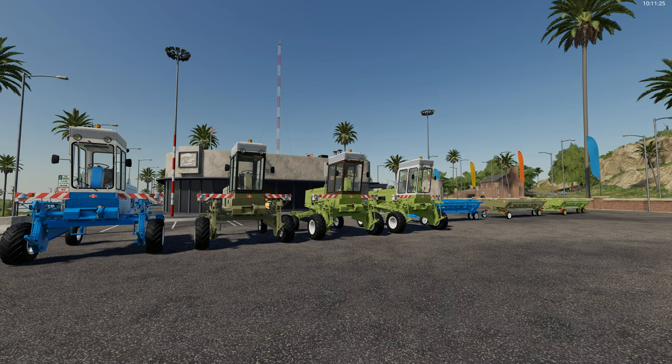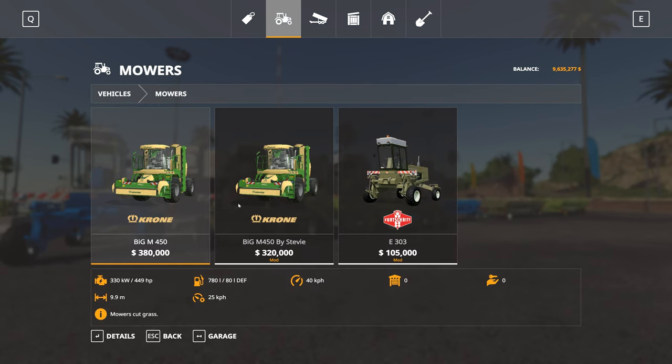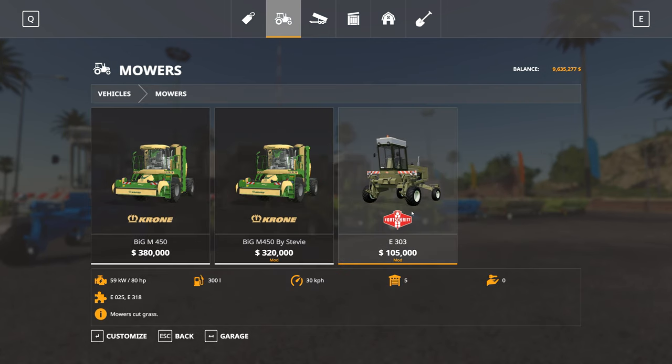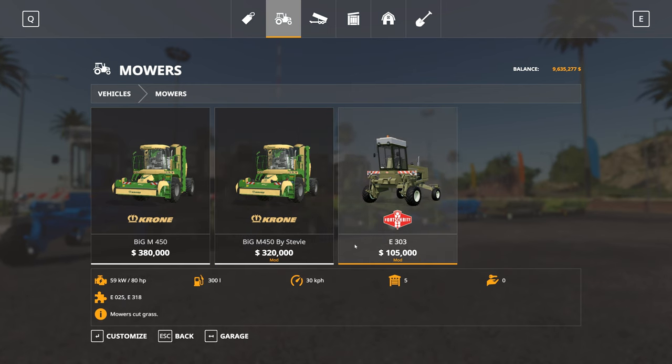Without further delay, let's get into it and have a look, then we'll see how it actually operates. In the store, the actual mower itself is under mowers - the E303. It's not really that cheap; it's 105,000 to buy, runs at 30 kilometers per hour, and has an 80 horsepower engine, compared to the Krone Big M at 57 kilometers per hour and 449 horsepower.